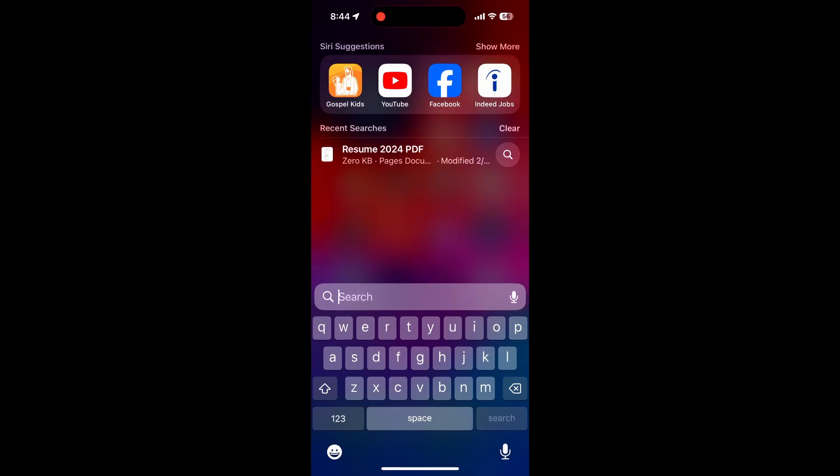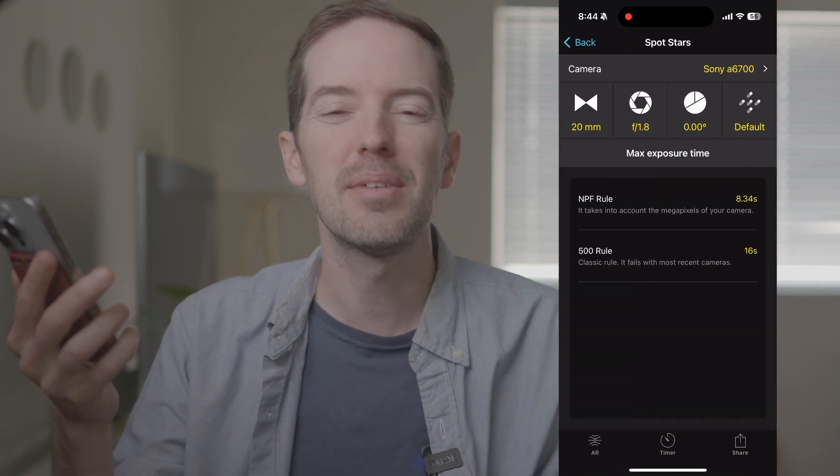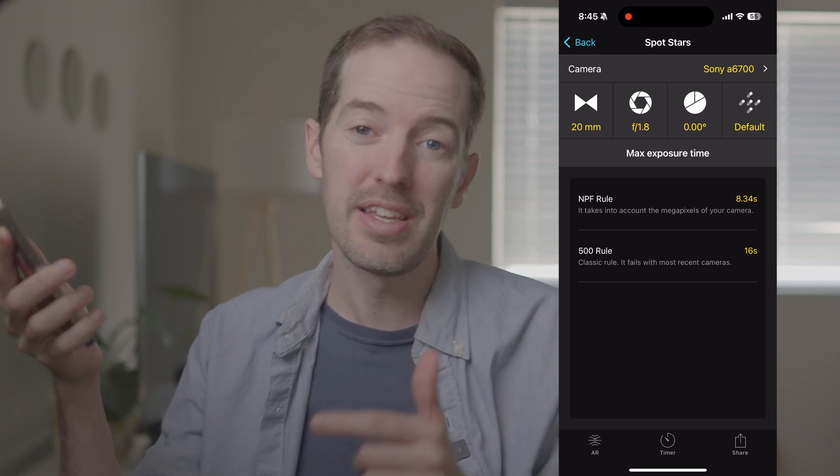The tool I think is the best is from PhotoPills — it's an app you download and pay for, pretty cheap. The app has a feature called Spot Stars right when you open it. You type in your focal length, so let's say 20 millimeters, and I'm shooting at f1.8 for my stars. If I'm shooting on the a7 III, it would be 11 seconds using the NPF rule. Now let's change it to the a6700 — it says 8.3 seconds. So 11 seconds versus 8.3, and that's just because the sensor on this is way smaller than the a7 III.